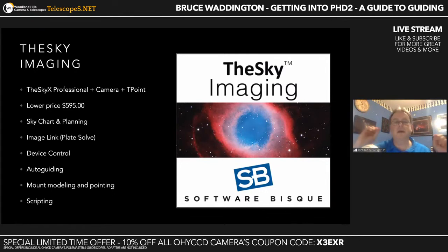We've dropped the price a little and bundled it all together into the Sky Imaging. When you get the Sky Imaging, you have T-Point and the camera add-on, giving you full device control, sky charting, image link, cross-platform device control, auto-guiding, mount modeling, pointing, and scripting. T-Point works on non-Paramounts — that's one of the most common questions I get at star parties. As long as you have a German equatorial mount that needs polar alignment, T-Point has a lot to offer.